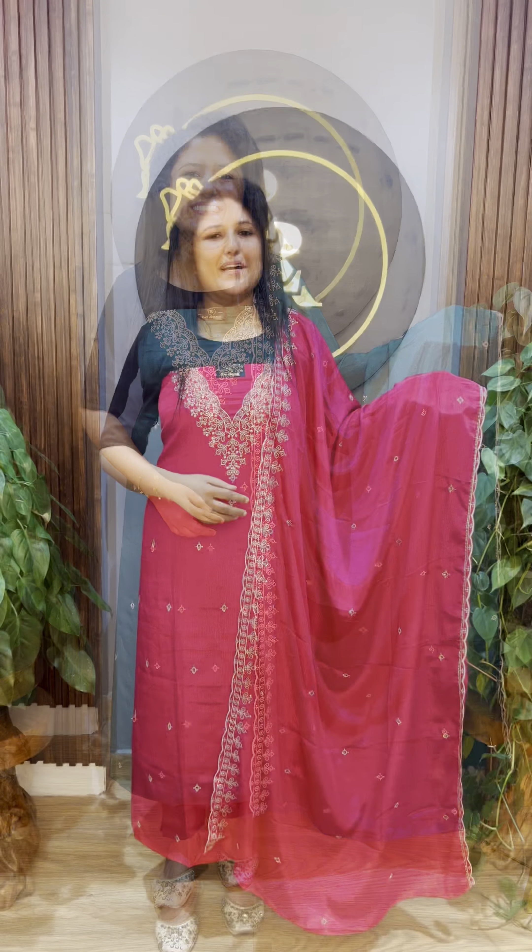The third shade is a pick of green shade, and we also have a red shade. I have a favorite in this shade. If you want to stitch this, I will show you how to stitch it.